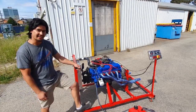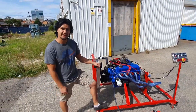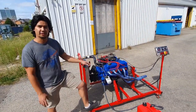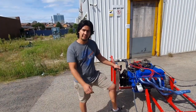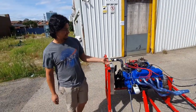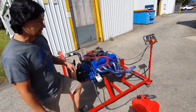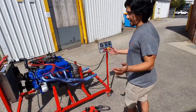Hey guys, welcome to another episode. In this episode we're going to talk about the 302 Windsor that hasn't been started in 12 years. We hope that you stay safe with your family. So again, we've got the 302 Windsor — it came from a 70s Mustang and it hasn't run for 12 years. We've put it on our engine test stand and she's come up an absolute treat.